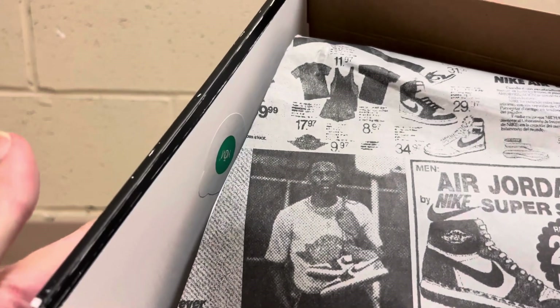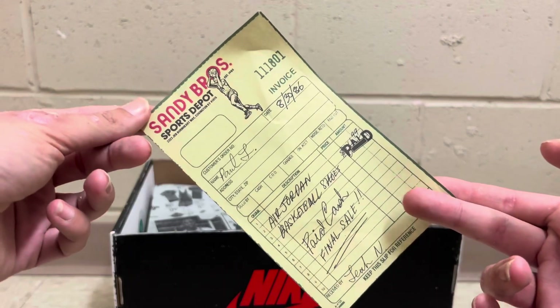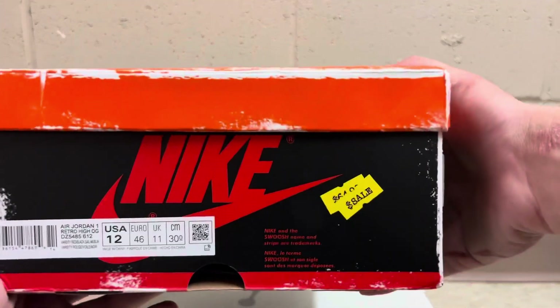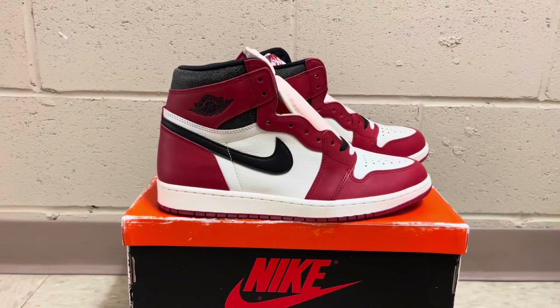It does have the little sticker on the side there. Here is the receipt that it comes with. And if you guys want to see the size tag, there's the size tag on the front of the box. It does have the sale sticker there and that is pretty much it.